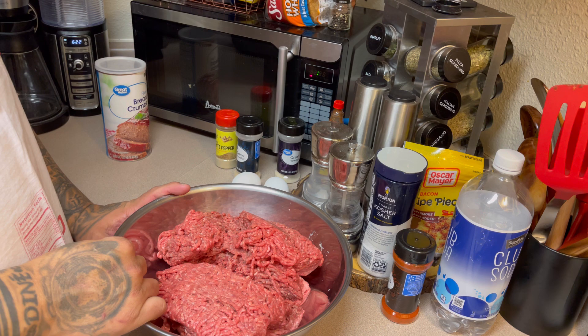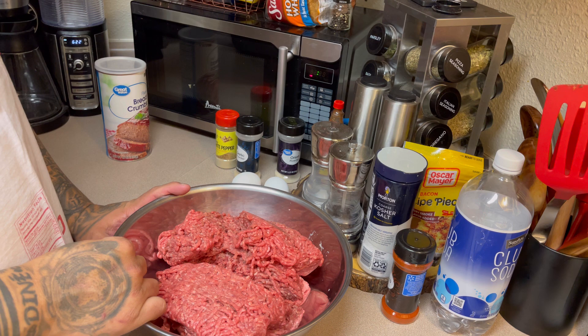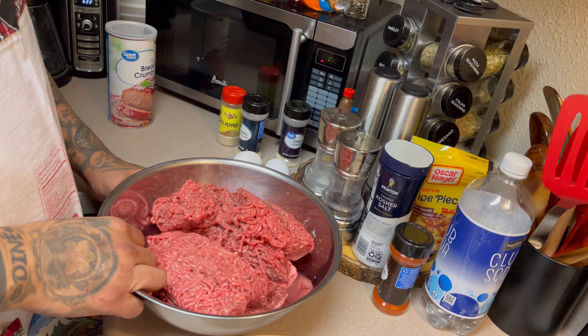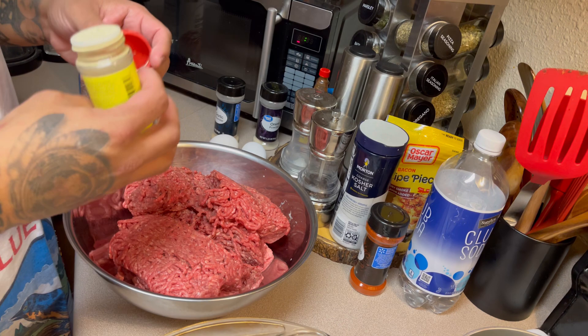I'm going to put all that in here. You can add onions if you want, you can add mixed vegetables if you want and put them all in there. But for us, I don't want to use mixed vegetables.